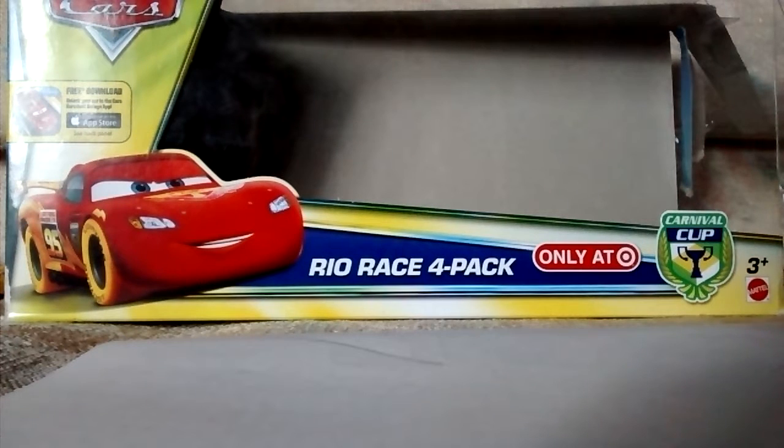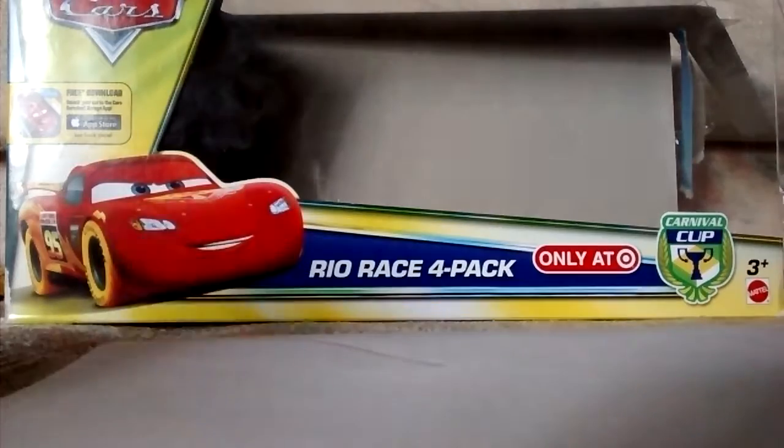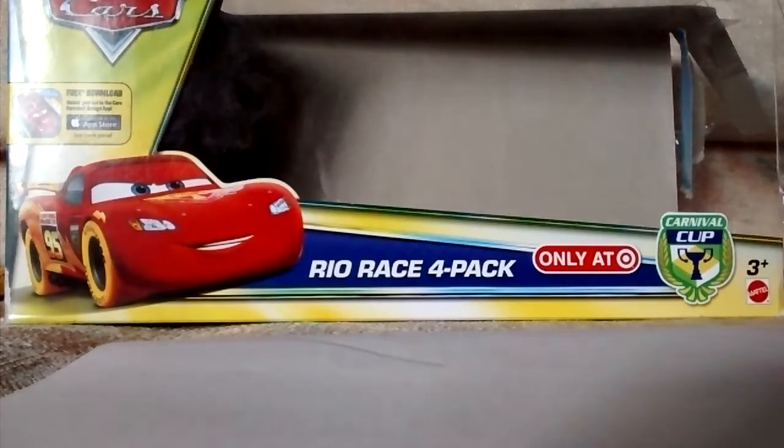Hello and welcome to GlobalConsReview Channel for a review of the Rio Race 4 Pack from the Carnival Cup Line, which is an offshoot of the Transcontinental Race of Champions Series. This is the Rio Race 4 Pack. It has a nice picture of Lightning McQueen on the side and the Daredevil Garage app, and that's the front.